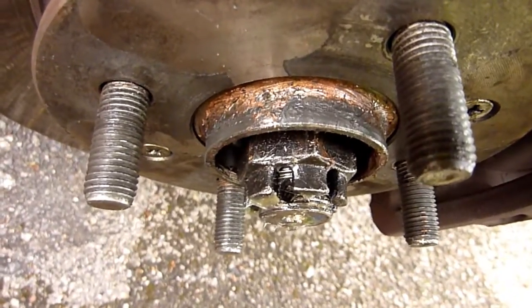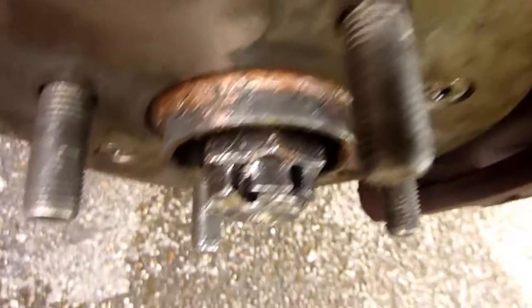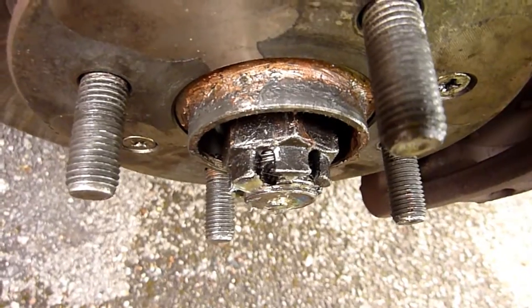I can see six complete threads and half a hole - not counting the rim. So six complete threads and then half a hole at the back.